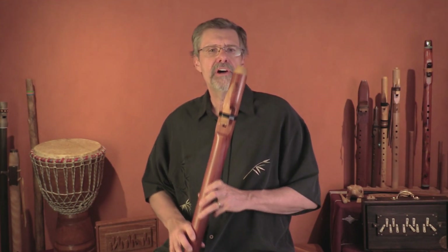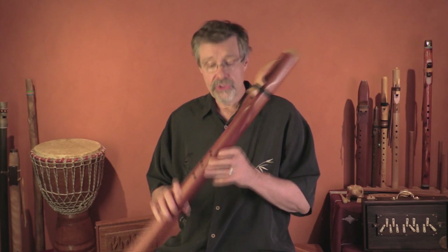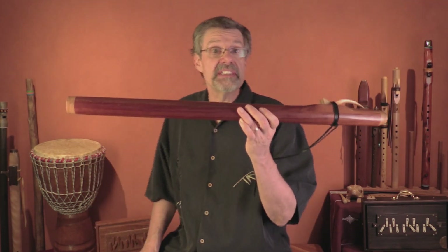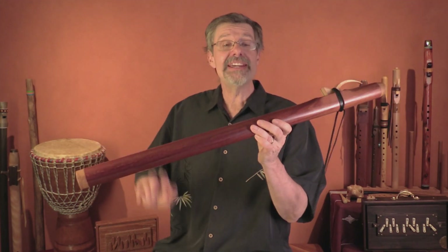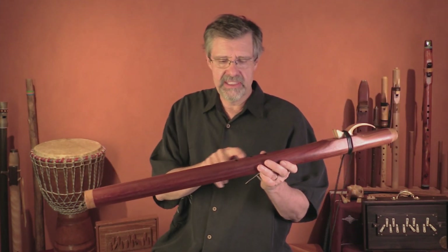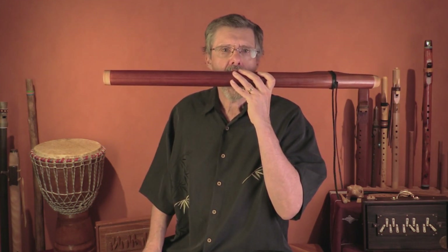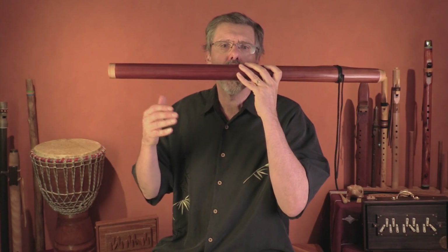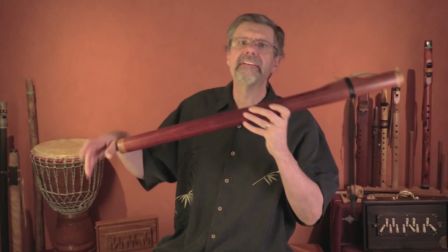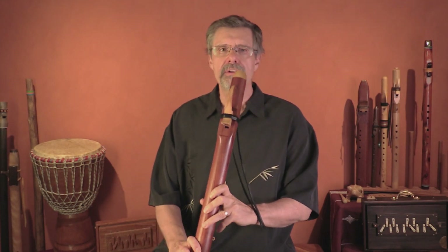When I start playing, I often start softly. I'll often start with low tones — actually, I'll often start with wind sounds. Take your flute and put it up to your lips and breathe into the finger holes, maybe the second and third or the third and fourth. Very soft sounds.